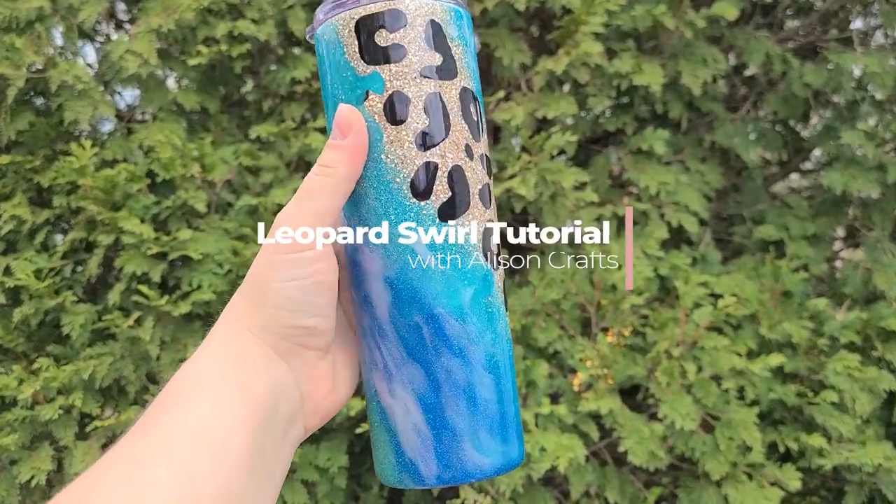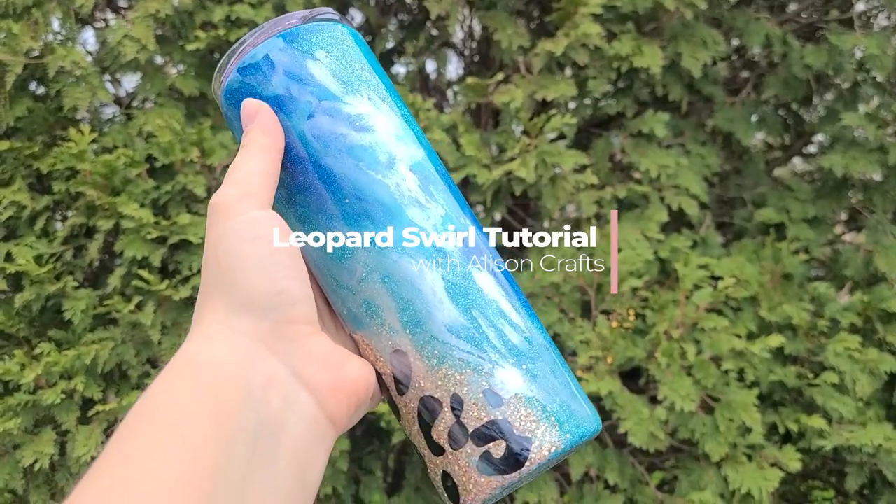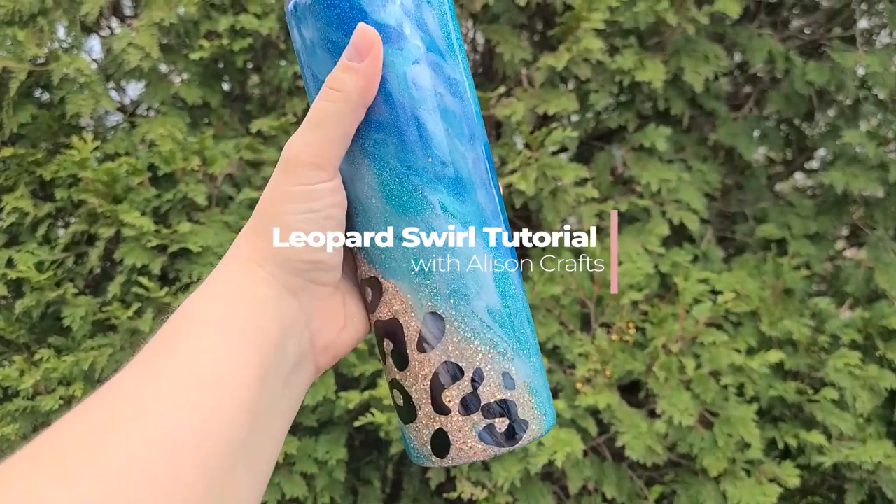What is up? Today's tutorial is all about the step-by-step to make this leopard swirl tumbler. I can't wait to show it to you — I absolutely love how it turned out. I will link everything in the description box below that you need to make this tumbler.